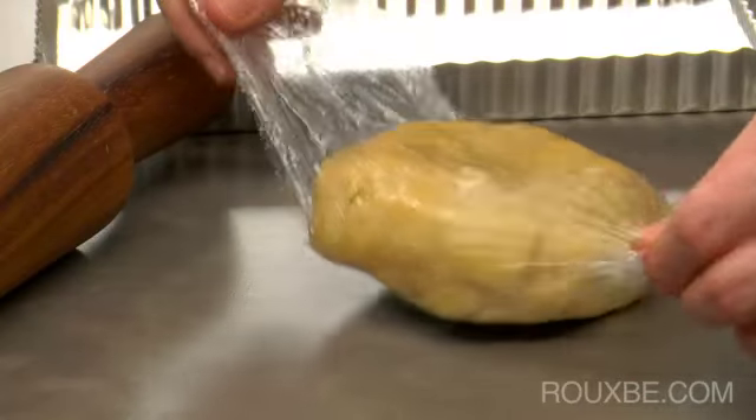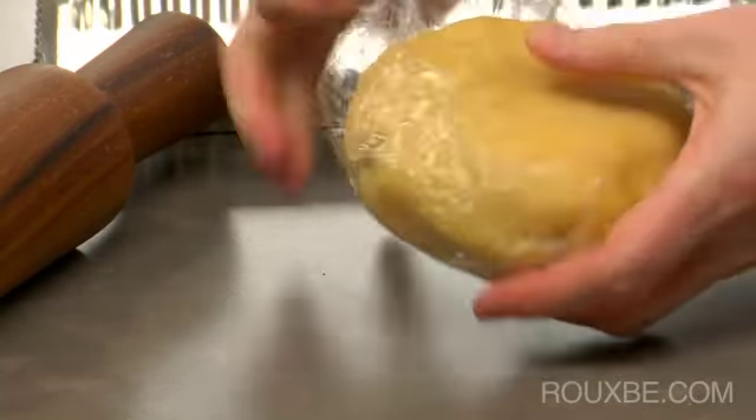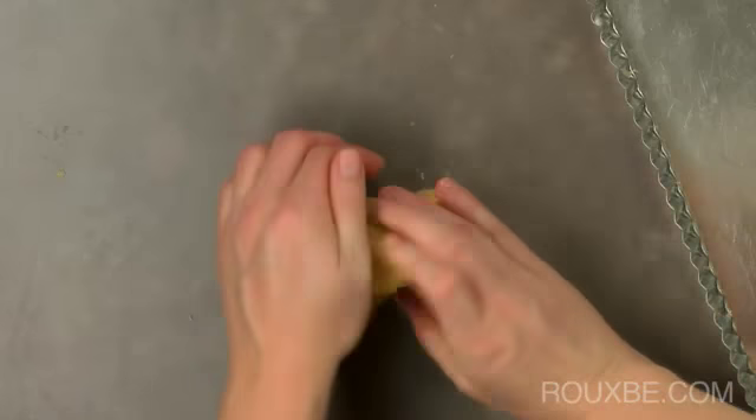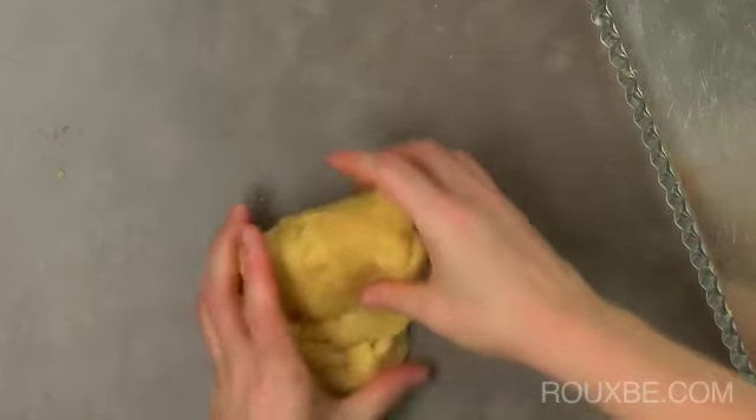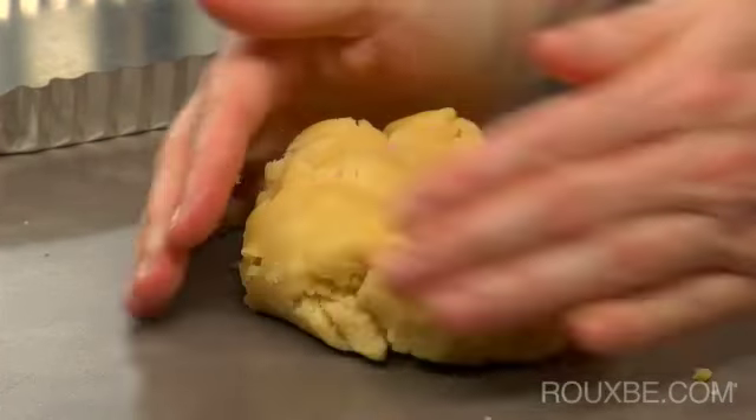Once the dough has chilled, unwrap it and let it sit at room temperature for about 30 minutes. If the dough is still hard, you can knead it a few times like this, making it a bit softer and easier to press into the pan.